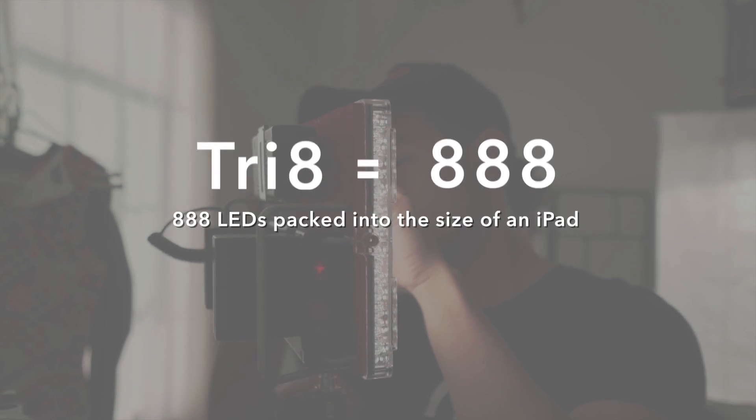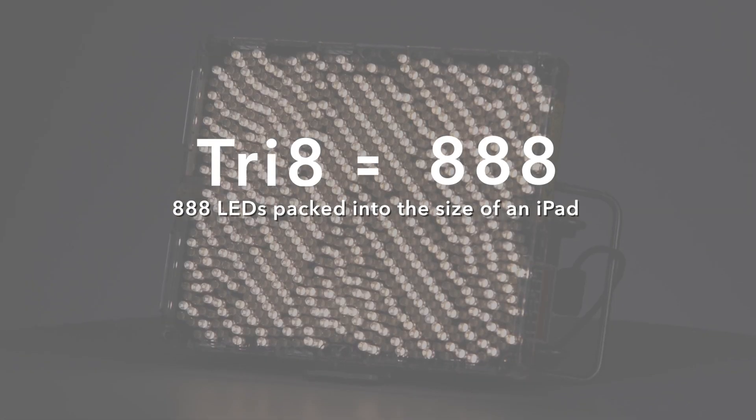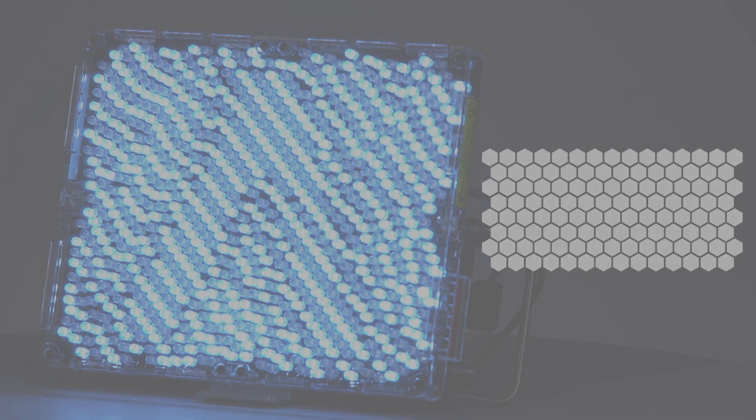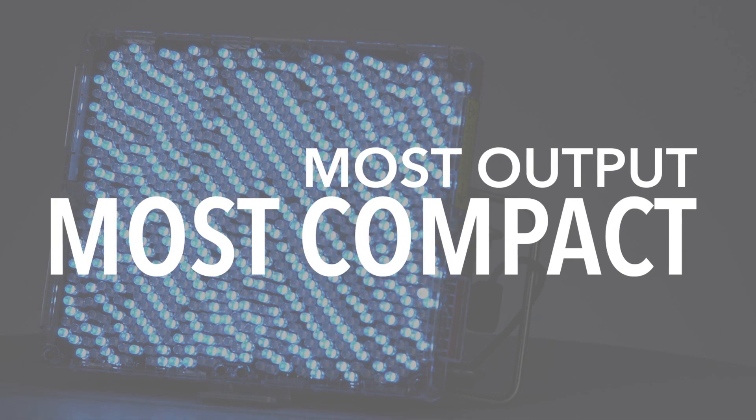Tri-8 stands for triple eight, meaning that there are 888 LEDs packed into about the surface size of an iPad. These LEDs are compressed into a honeycomb pattern to pack the most output into the most compact size possible.